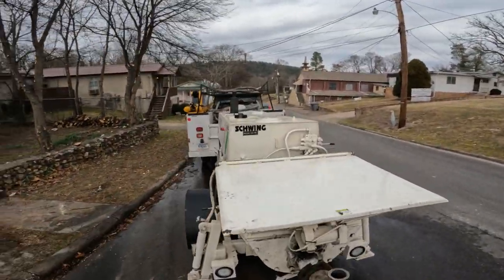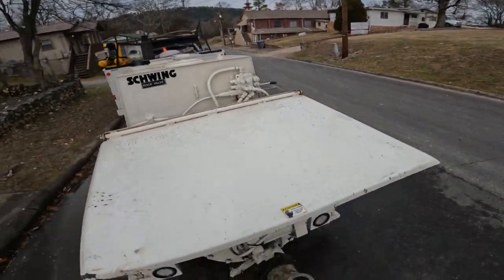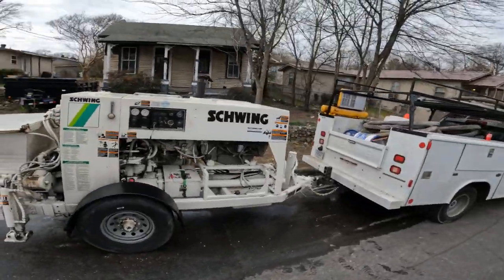Got everything cleaned up — hoses blown out, back in the truck. We still got a full hopper, so we left this elbow on so it won't flow out the back when we ride dirty to the plant. That's where we're on our way to now — we're going to wash out.